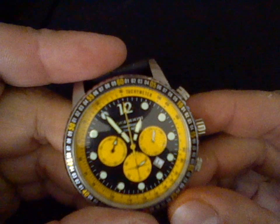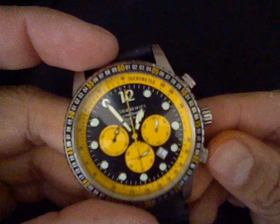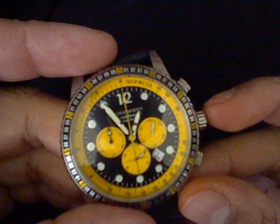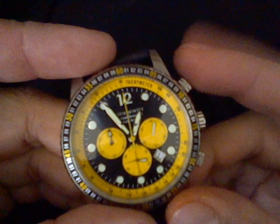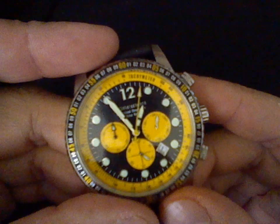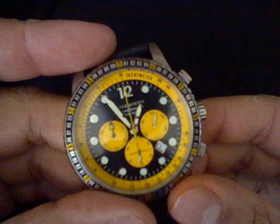Just press the top pusher. One, two. Now, to recalibrate the sub-dial at the nine o'clock position, you just press the bottom. There we go. And we just push the crown all the way in. And that's all there is to it.